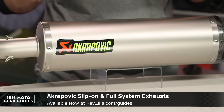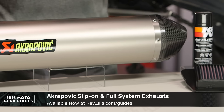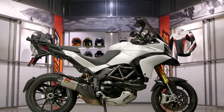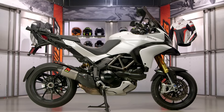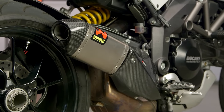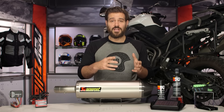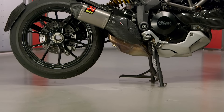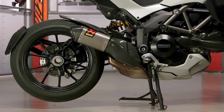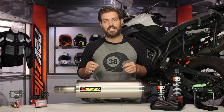Moving along to exhaust — we have the Akrapovic. This is pretty much the best exhaust on the market today, the most premium components. The reason it's on the table as the best ADV exhaust isn't all the extra power you're going to get, but really the weight savings. The easiest way to cut weight on a motorcycle that you're going to be throwing around in off-road situations is to throw on an aftermarket exhaust. You're looking at a 15% to 25% weight savings over the factory exhaust. Akrapovic also does a really nice job of giving you replaceable headers, so you do get the bump in performance and power, but it's really the weight savings you're going to notice if you're taking that ADV bike off-road.